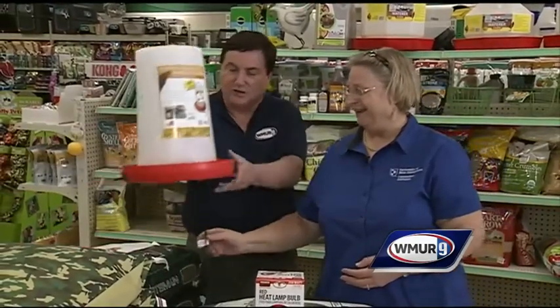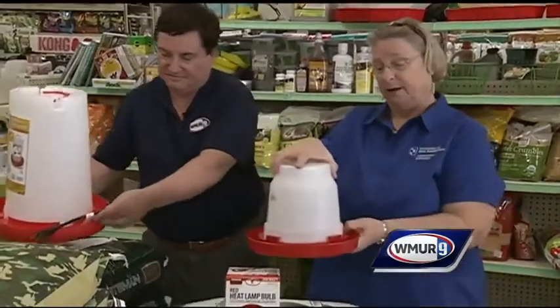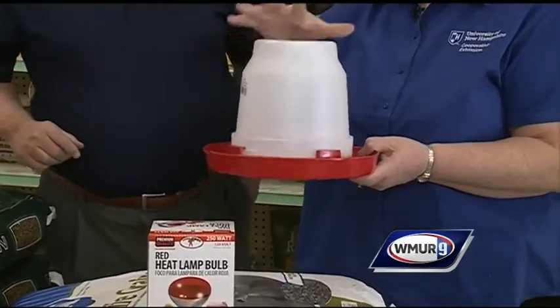Every animal needs water, and in New Hampshire in the wintertime, water freezes. If you have electricity, you can have a heated waterer. I don't have electricity, so what I use is a smaller waterer. I fill it in the morning and go out about 1 or 2 o'clock on really cold days to change the water so it's not frozen.